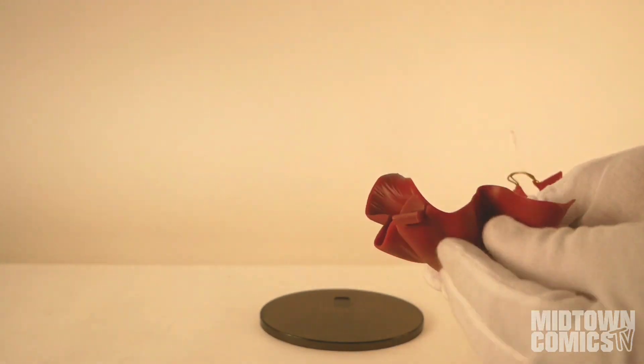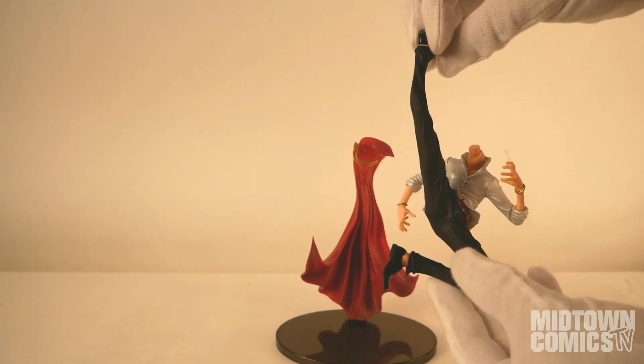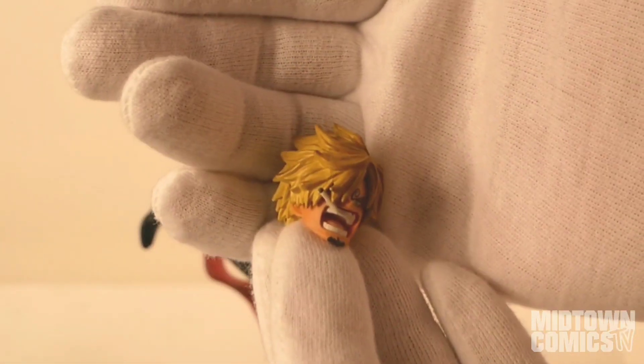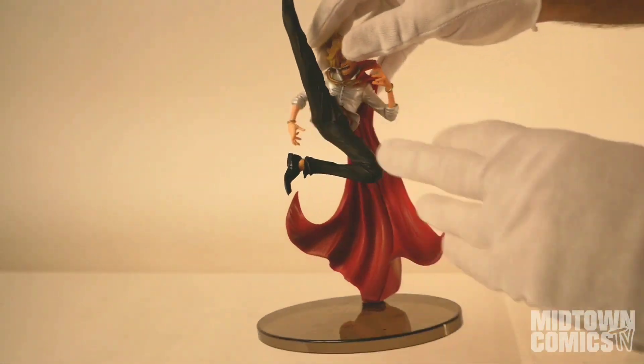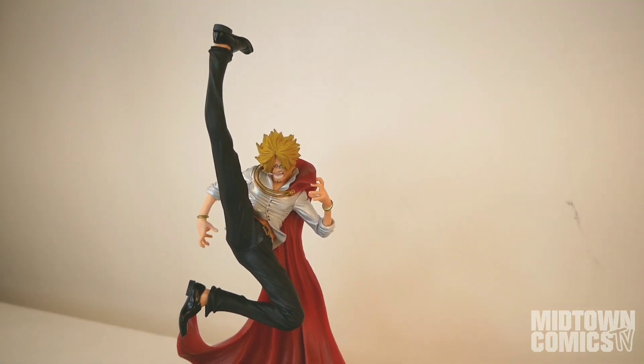The cape plugs into the base. The body plugs onto the cape. And the head goes right on top. Sanji stands at approximately eight inches high and is poised to deliver quite the blow.